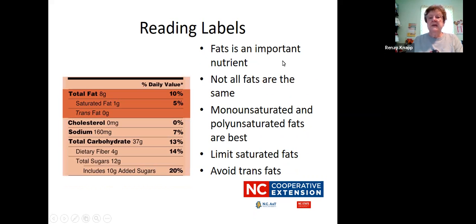Fats are also an important nutrient — they help carry some of our vitamins throughout our bodies. It's important to get some fat, but remember that not all fats are the same. Monounsaturated and polyunsaturated fats are the best, so look for those on the label listed under total fat. This product has saturated fat, which is the fat we need to limit, and trans fat is zero — that's good. Trans fat is something you want to avoid. Cholesterol is also another type of fat, and this product doesn't have any, which is really good.